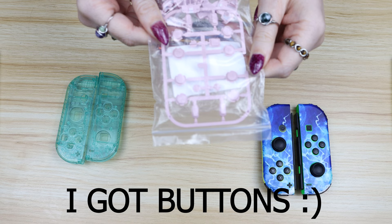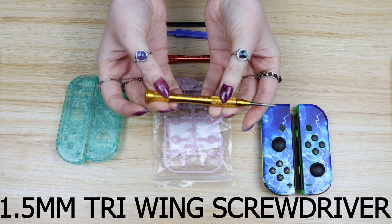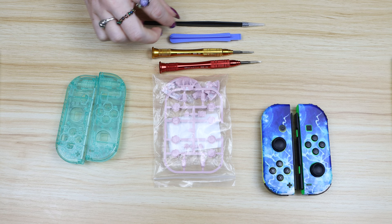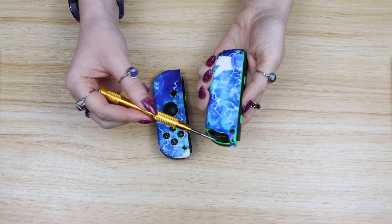I've never done this before but I'm going to replace the buttons this time so I got some of those. You'll need a 1.5mm Phillips head screwdriver and a 1.5mm tri-wing screwdriver — you can get these on eBay for pretty cheap. I'm going to use a plastic prying tool, which comes in really handy for removing the battery, and another essential item is needle nose tweezers. These make removing the ribbon cable so much easier.